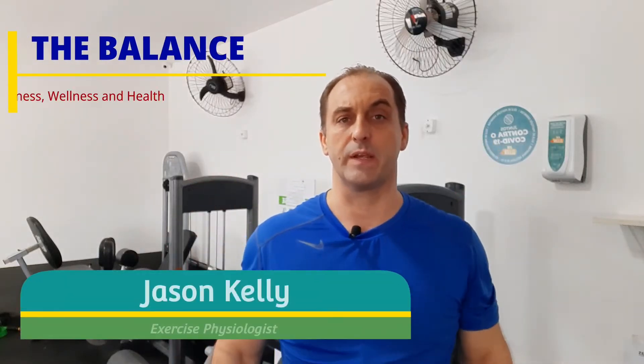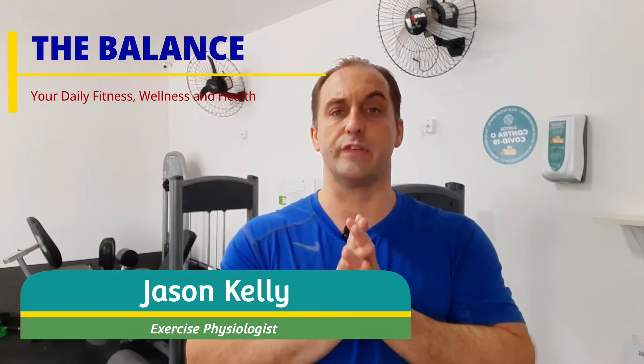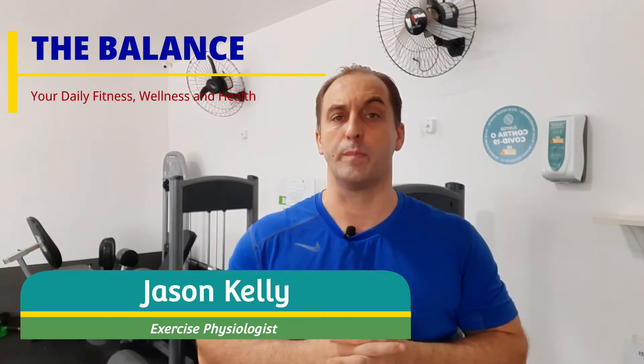Hey, what's up everybody? Jason Kelly here in Brazil and creator of The Balance. Hope everybody's having a great day today. Today's segment is going to be about resistance bands, their versatility, convenience, and effectiveness.